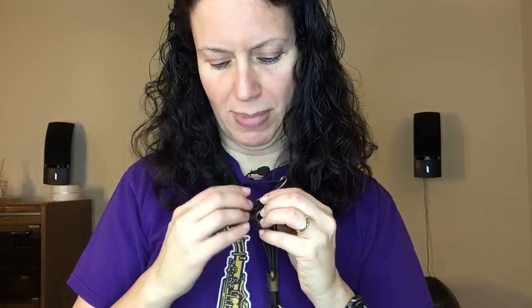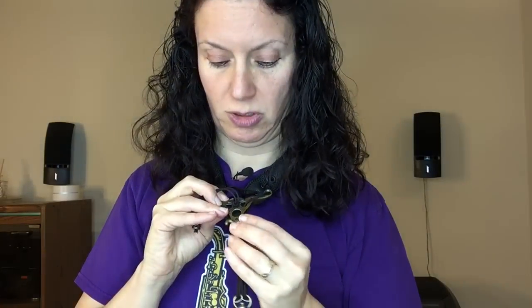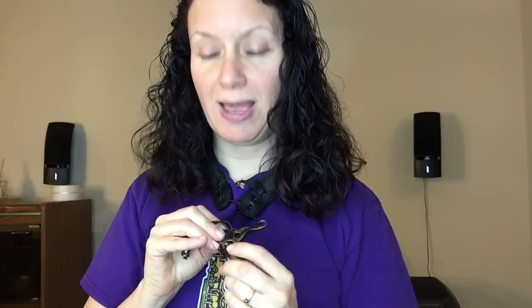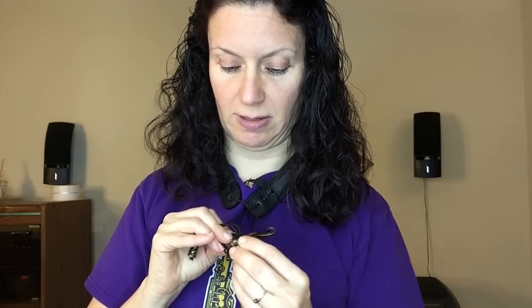Then you have the adjustment part of the strap. What I do is I just take two fingers and I adjust up, one thumb to adjust down. That's how you adjust the length on this. You know that annoying problem where we're constantly adjusting our strap? Well, that's what this little hook and this little piece is for — it hooks into the back so that you don't have to keep doing that constant adjusting.